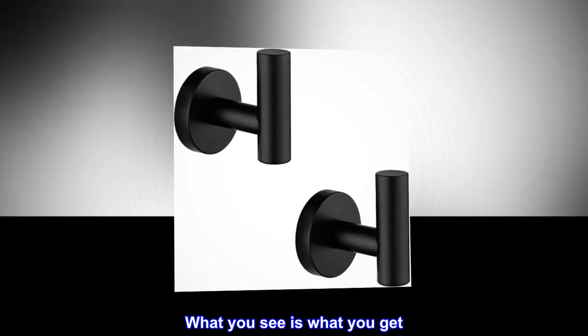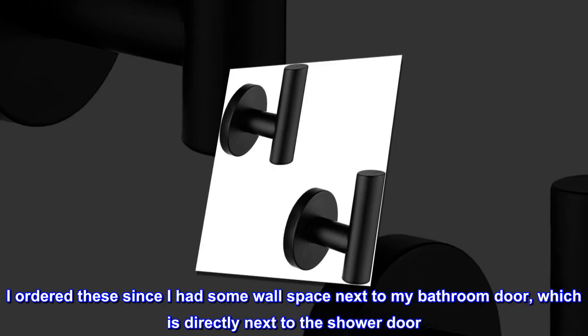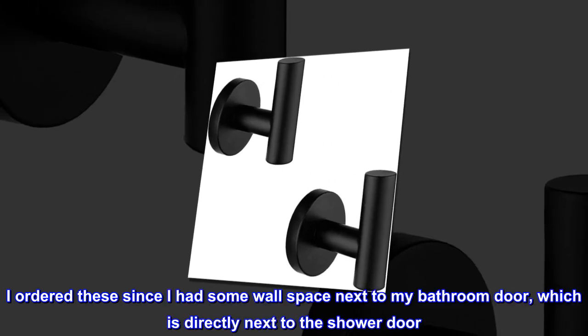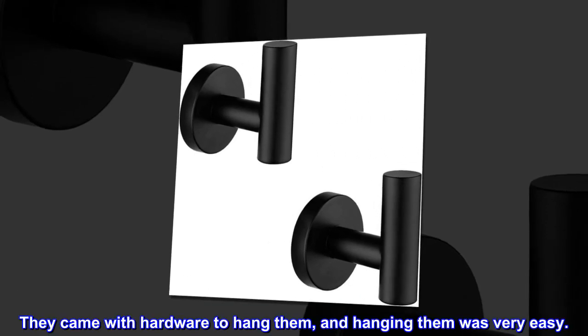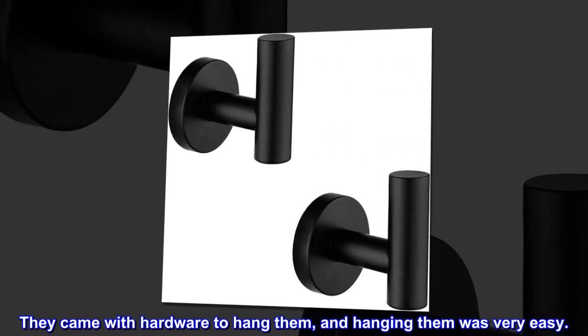What you see is what you get. I ordered these since I had some wall space next to my bathroom door, which is directly next to the shower door. They came with hardware to hang them, and hanging them was very easy.